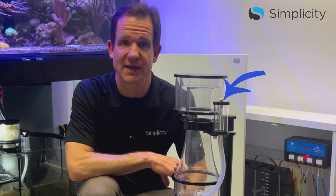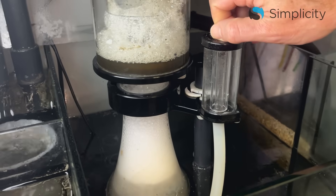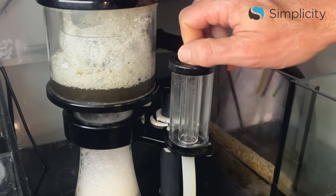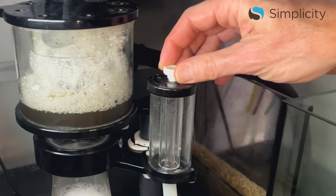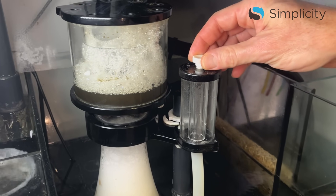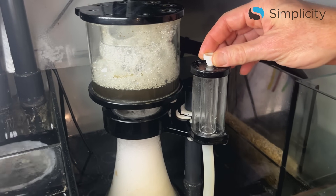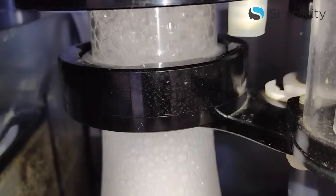Step number three: adjust the air bubble quality by adjusting the pump's air intake. The goal is a dense froth of tiny air bubbles, as smaller bubbles are better at removing waste than larger ones. For our Simplicity skimmers, we recommend closing the air valve completely and then opening it slightly by turning the adjustment screw approximately 360 degrees. Although it sounds counterintuitive, restricting the pump's air intake actually increases the amount of air entering the skimmer because the pump speeds up.